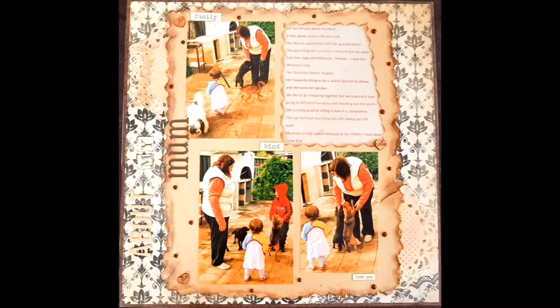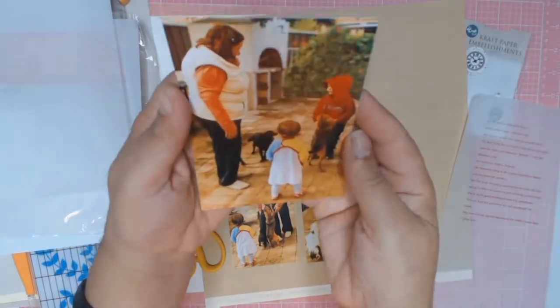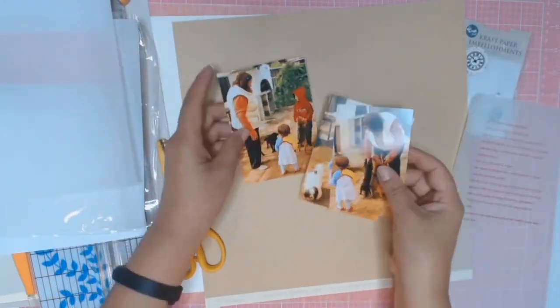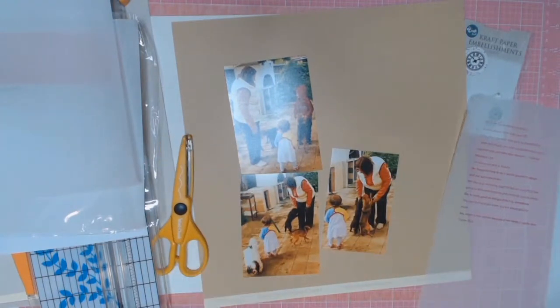Welcome back everyone, it's Sylvia from Aussie Scrapper. Today's scrapbook layout is all about my mum and that is what the title of this scrapbook is going to be about as well.